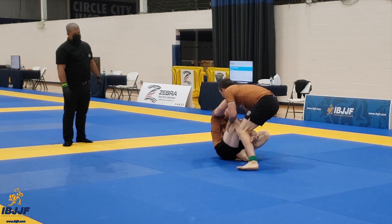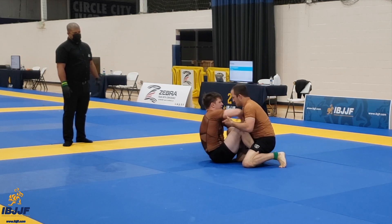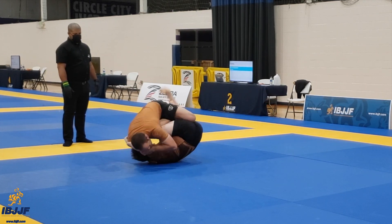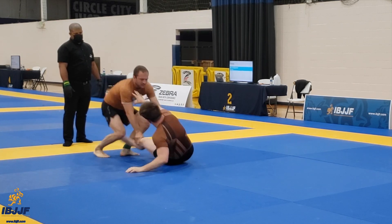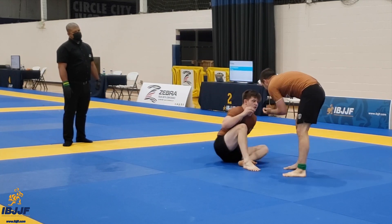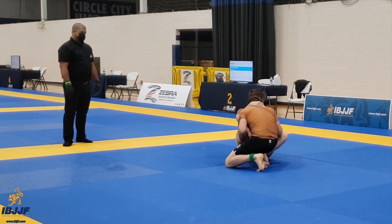Keep that top leg down. Let's get that chin inside. Keep the hook out. Nice. Fight for it, fight for it. Good. We're over a minute in, let's keep the pace up. Let's keep inside position — we can't let him elevate you like that.